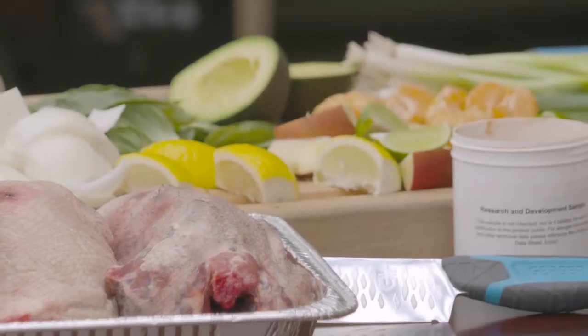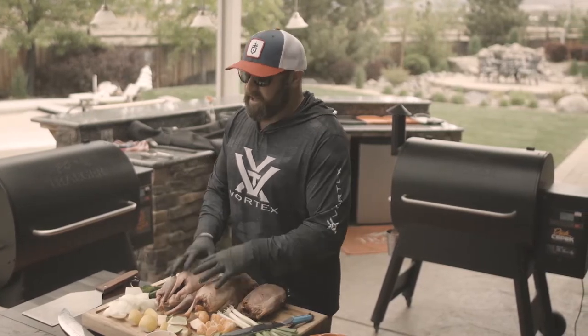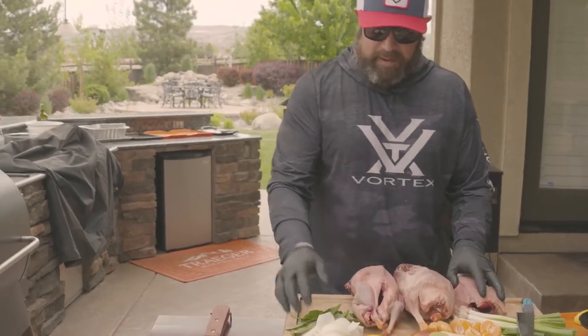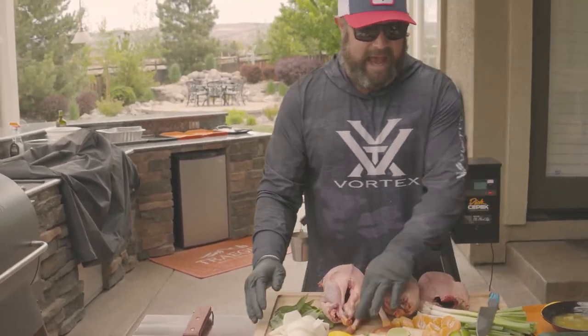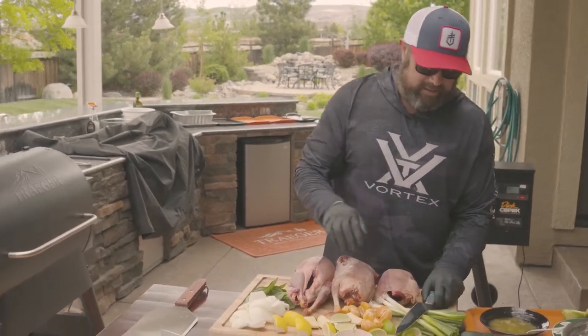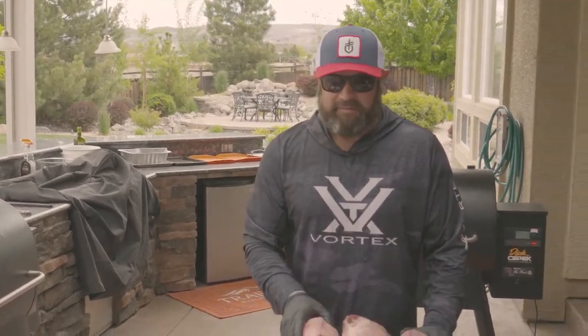I like to do a mixture of fruits, vegetables, spices, sweeteners, and citrus. I like to stuff the cavity with what you see on the table right in front of you: basil, white onion, lemon, apples, limes, oranges, garlic, and green onion. We're going to serve that with a little bit of white rice as well as our green tomato and cucumber avocado salad. Real quick and easy, fresh, very healthy — and we love it.